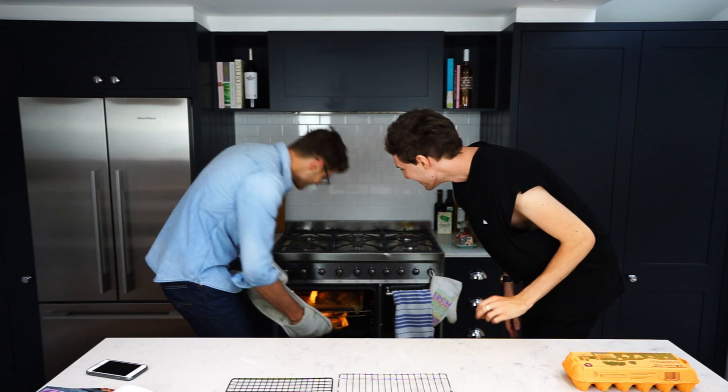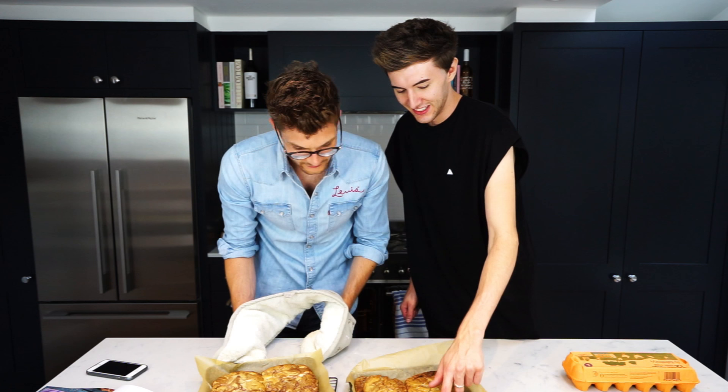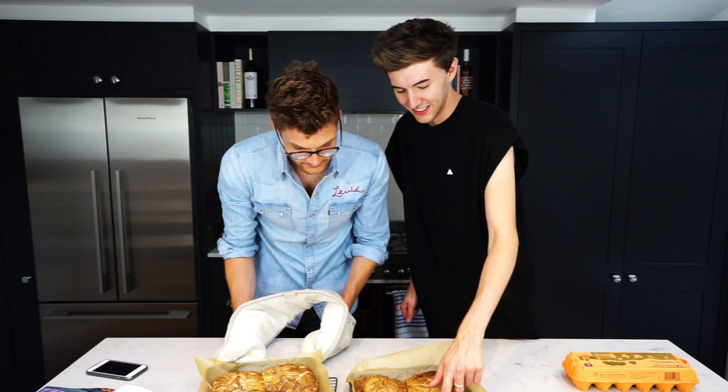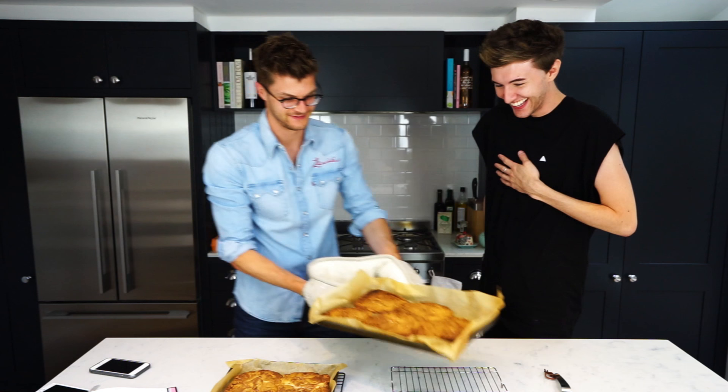It smells so good. They're massive — aren't they huge? Why are they so big? They're like bloody pies. Mine are even bigger. They aren't done, Jim. They are done. A little bit longer I think — another few minutes because they're huge. It's a bit like a cross section of an elephant's foot. So we gave them an extra two minutes and I reckon they're just about done now.